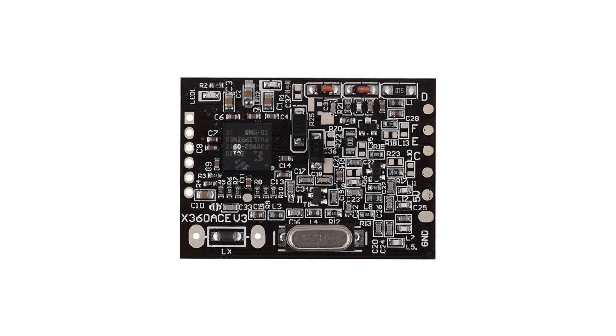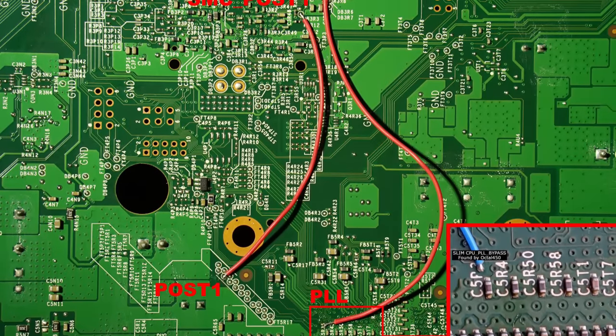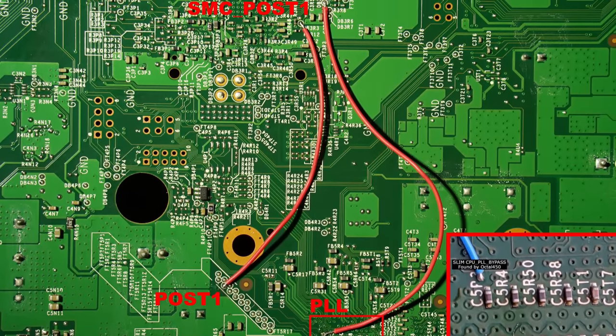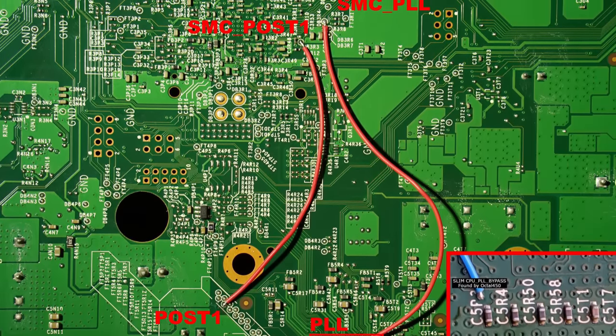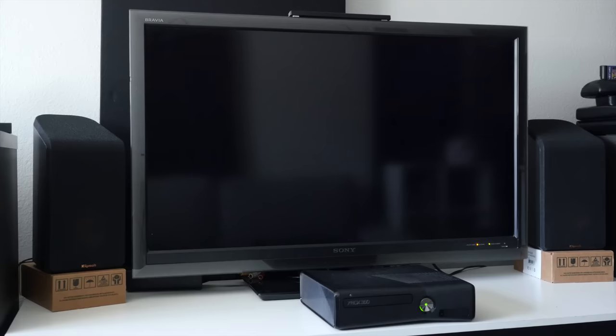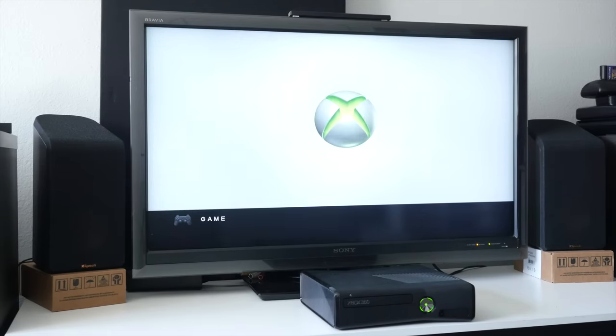For the first time, you could pull off the reset glitch hack without a glitch chip at all, instead using a signal from the SMC chip that pulses at exactly the right time every time. This not only turns a 6-wire mod into a 2-wire mod, it also makes an infamously unreliable mod into one that works perfectly consistently. Technology that's easier to set up and works better — what more could you ask for?